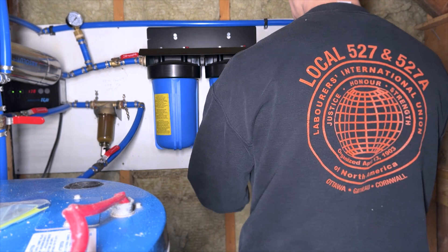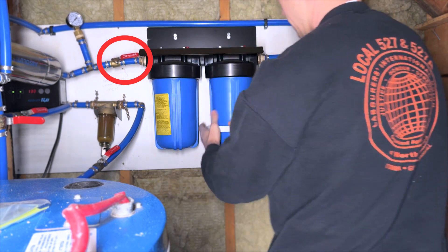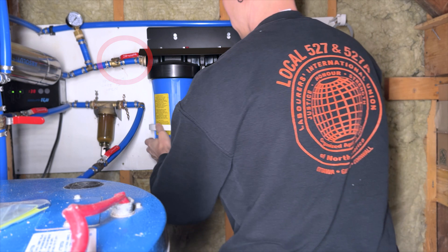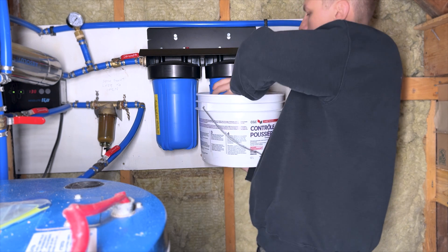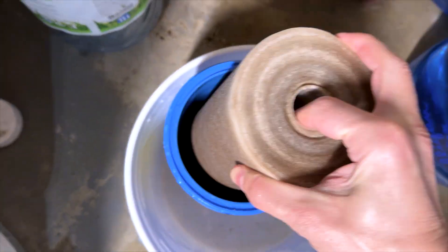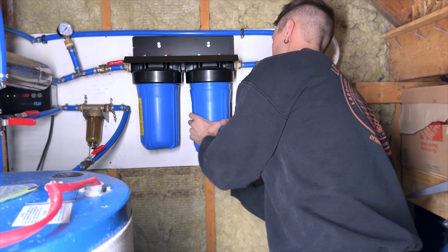Now we're going to go ahead and remove the filters. I do recommend that you close this valve here just to be safe and make sure the water doesn't flow back down into the filter housing. Make sure you inspect the o-rings or any gaskets to ensure they're sitting properly so they don't leak when you put it all back together.